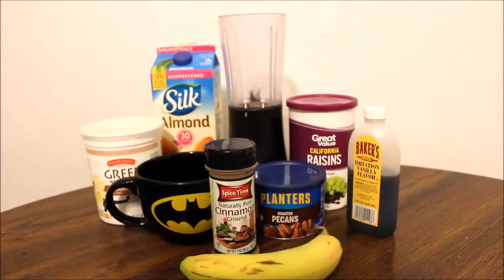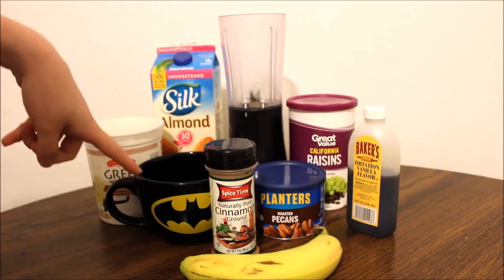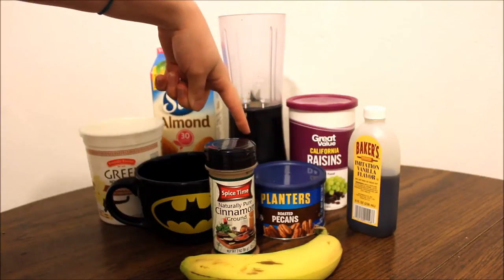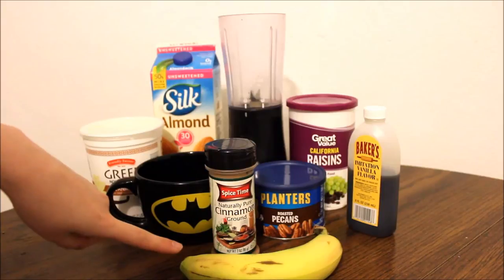The next smoothie that we are going to be making is called the Cinnamon Bun Smoothie. For this recipe, you are going to need some almond milk, Greek yogurt, some cold coffee, cinnamon, pecans, raisins, some vanilla extract, and one banana.